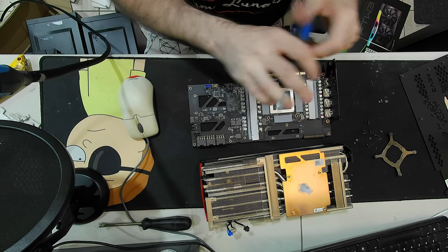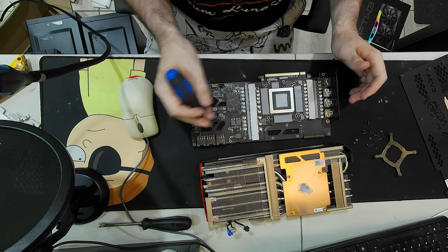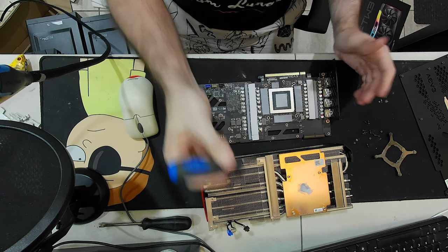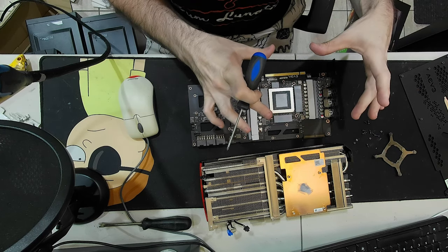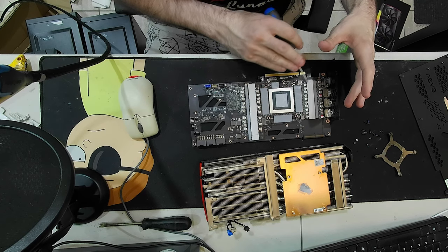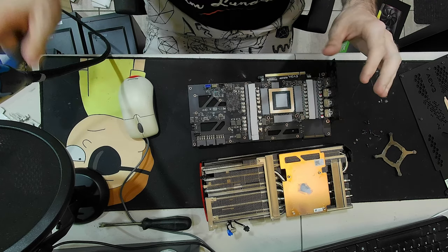We're pretty much done here. I replaced the foam with 2mm thick thermal pads, same as the XC3. Polished this all up, put a really thin layer of Kryonaut over the die. The cooler squeezes really hard on the die so you don't need much at all - just a very thin layer. If you can cover it, you're done. Let the cooler do the rest of the work.